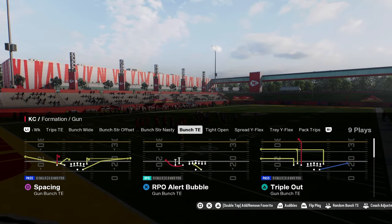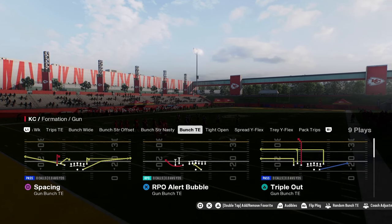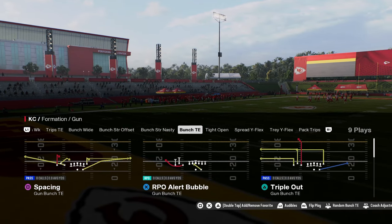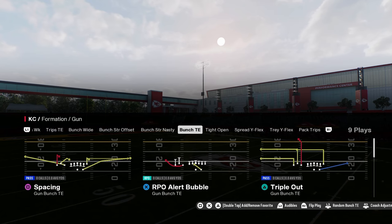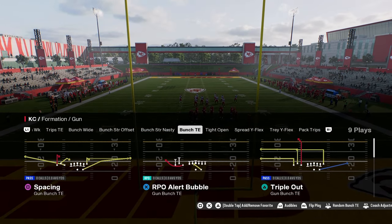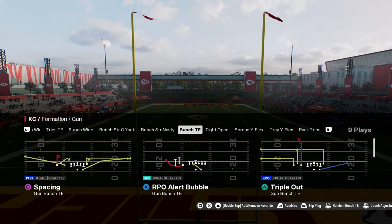If you guys want to get my entire Green Bay Packers offensive ebook, that's going to be available in our school community. If you're not a school community member yet, I'd encourage you to sign up — it's only $10. It'll get you better at the game and give you access to all of our full offensive and defensive ebooks. You can cancel whenever you want, but we're always updating the site with new schemes, new offenses, new defenses, and new tips that can help you stay on top of the knowledge gap that is the game of Madden.